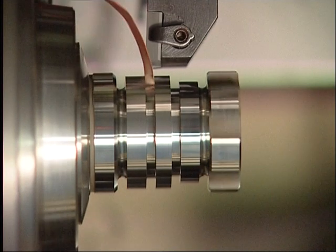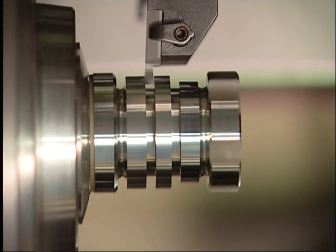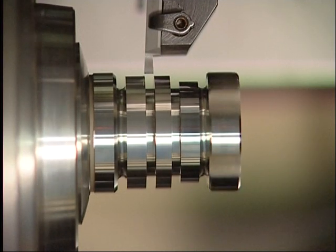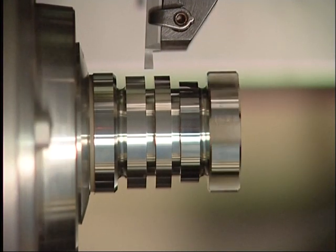Here we show you the grooving, which was shot by a high-speed camera at 1000 pictures per second. The chip can be seen clearly because of the high frequency of the pictures.